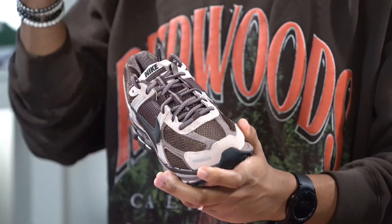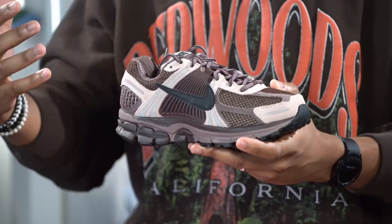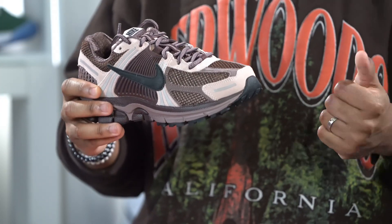That makes sense because the Vimero is a running shoe primarily — this was one of those sneakers that came out in Nike's Bowerman series, so those sneakers are meant for running, and you need that reflective detail when you're running at night so you don't get hit by a car and hopefully the person sees you.